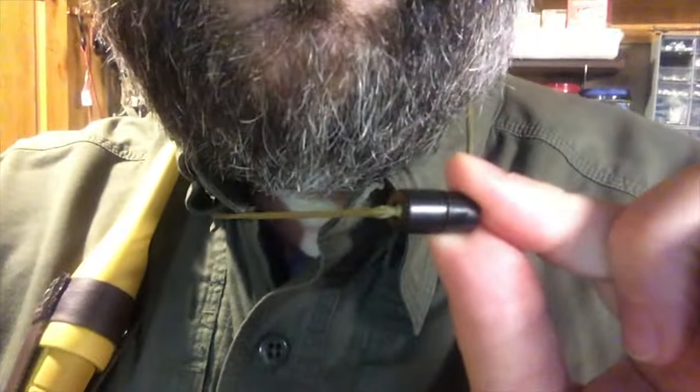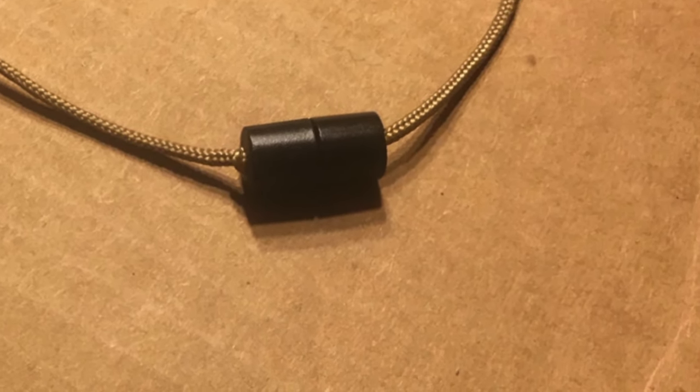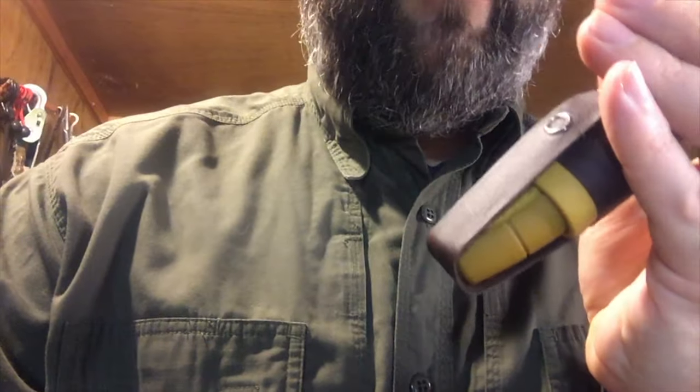The last thing that I have done is right here. As you can see, I've put a breakaway buckle on it so that if the cord gets caught and it jerks around or something like that, it'll pop off and it won't hurt me.